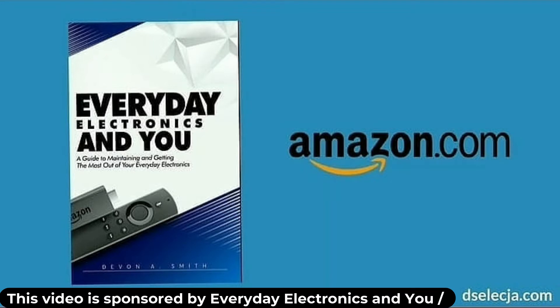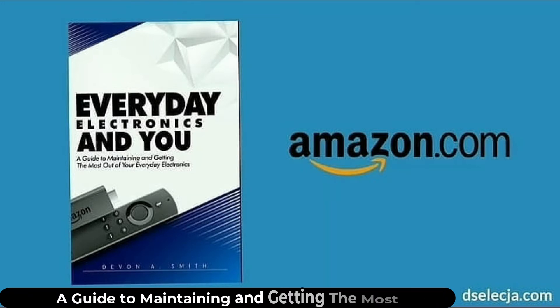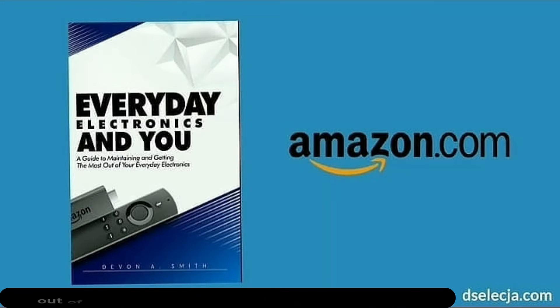This video is brought to you by Everyday Electronics and You, a guide to maintaining and getting the most out of your everyday electronics, now available on Amazon.com.